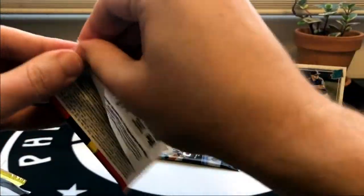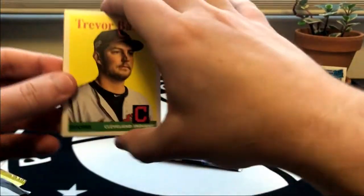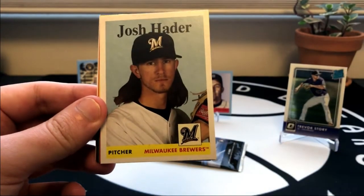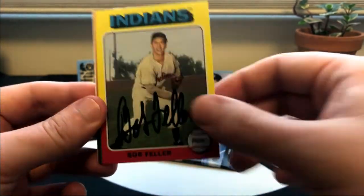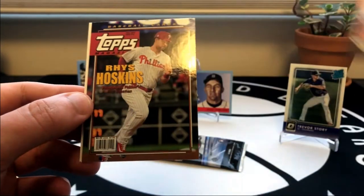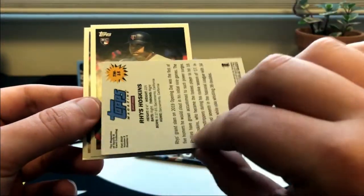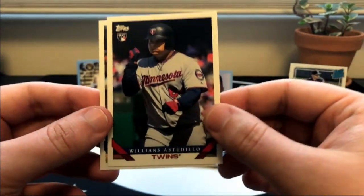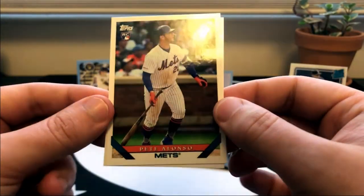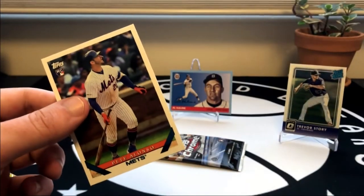We've got two packs left - 2019 Archives - so we'll be looking for Tatis and Vlad as well as Eloy. Got a nice one on the back there, Pete Alonzo. Speaking of Cy Young winners, here is Trevor Bauer, Josh Hader, Bob Feller, Helton, Pudge Rodriguez, a cool magazine insert of Rhys Hoskins, La Tortuga, and we're going to close it out with a Pete Alonzo - a card I don't have, so that's a nice one. We'll throw that up on a stand as well.